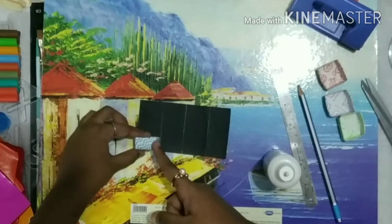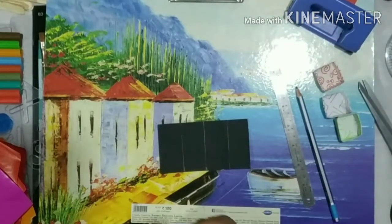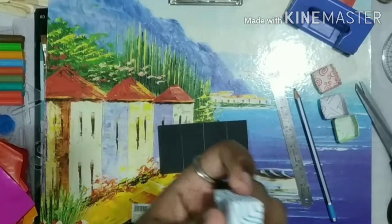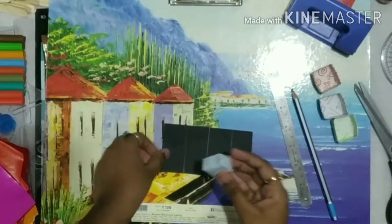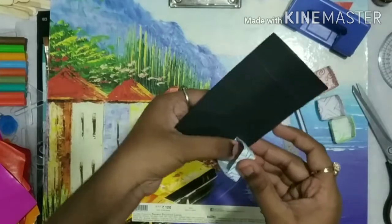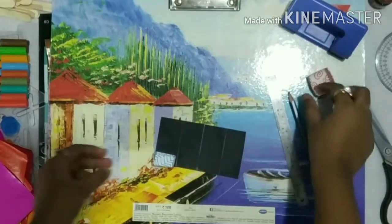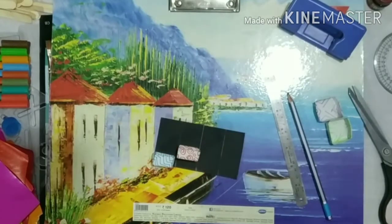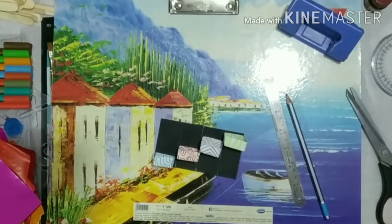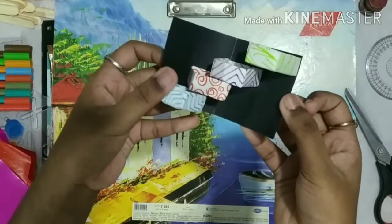You can see how we should stick it to that paper. Take one side of the box and apply some glue over it. Now stick this box at the bottom of the sheet. Likewise, we have to stick the other boxes in the format of a step. We have to stick all our boxes to the sheet. Just check it out how it goes inside.